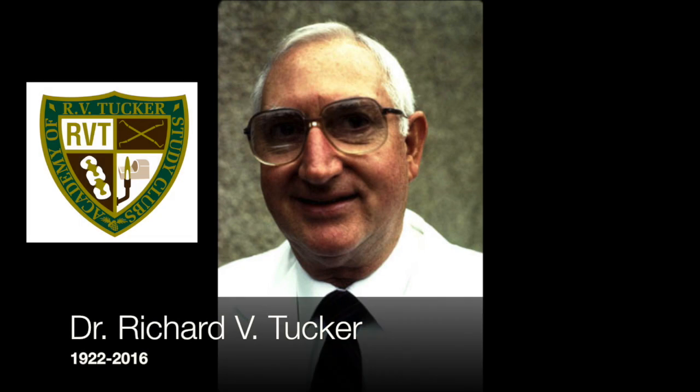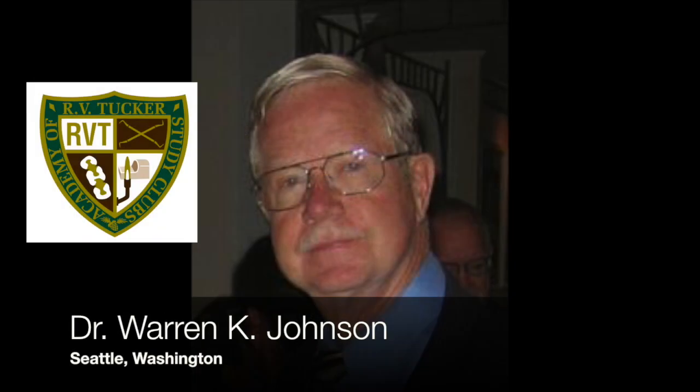I have to mention Dr. Richard V. Tucker — this man pioneered the technique we're going to discuss today. He was a beautiful man and my friend, and my direct mentor Dr. Warren Johnson, who is an amazing mentor and very inspirational in his techniques.